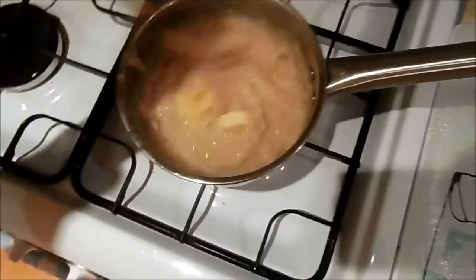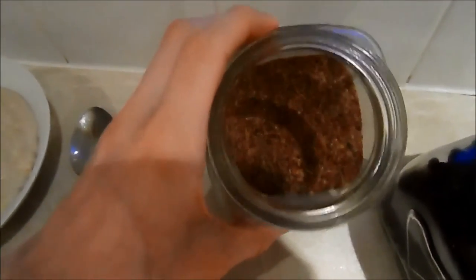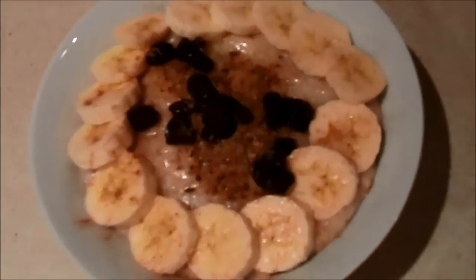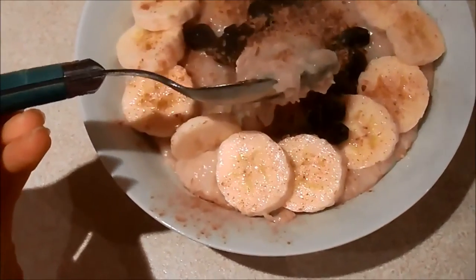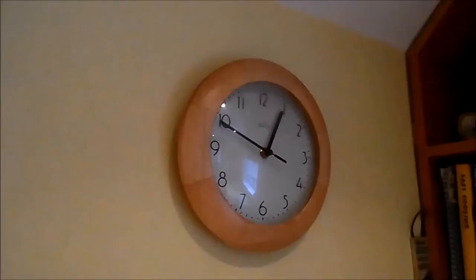Put them in, stir, stir, stir. It's in my bowl — I'll decorate it with some flaxseed, some raisins, some cinnamon, and my banana, and we are done. Can you see how fluffy the porridge is? Oh, so good! I need to go eat this now because time is not on my side. I'll see you at dinner time.